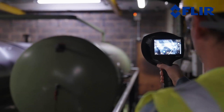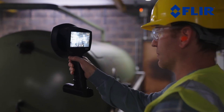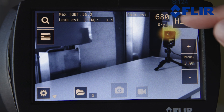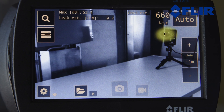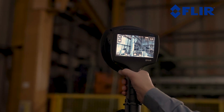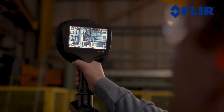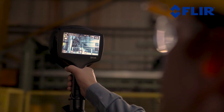Lightweight and safe, it is easy to operate using only one hand. The SI124LD Plus features intelligent built-in functionalities that automatically filter out typical industrial disturbances and estimate the distance between the leak and the camera. The device also provides leak size and cost estimates in real-time, offering concrete, actionable data for maintenance and repairs.